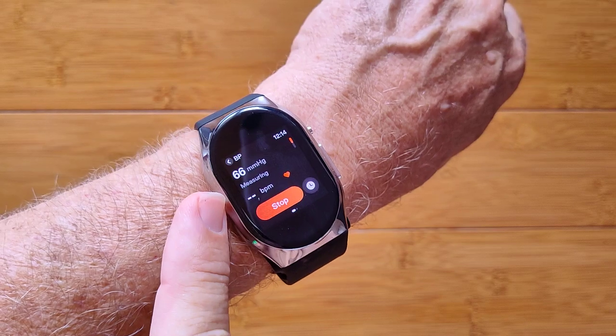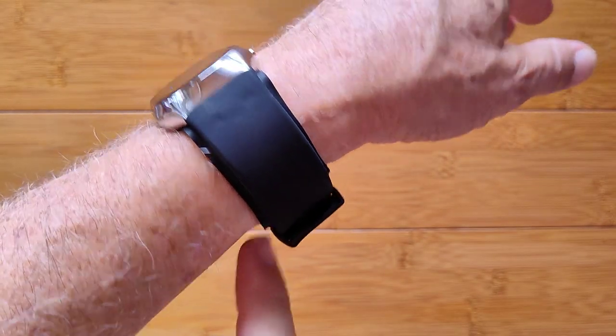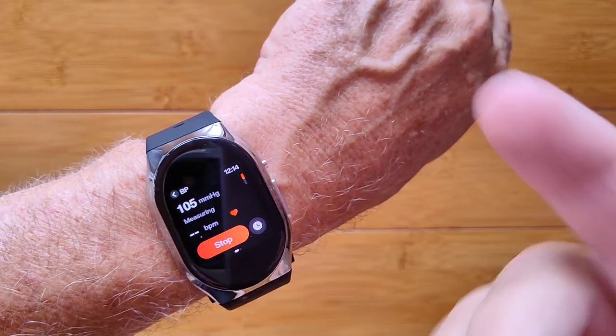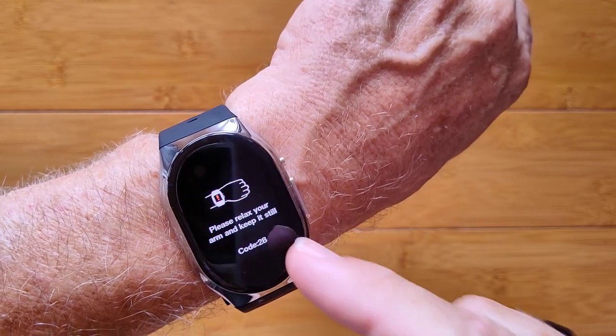It's going to fill that bladder with air, tighten it around your wrist, and actually use a microphone inside to determine your systolic and diastolic blood pressure and give you a reading on the watch.